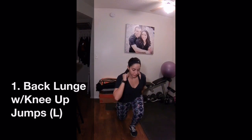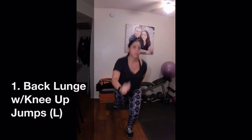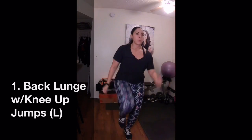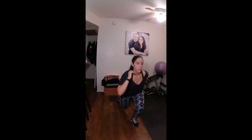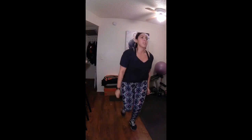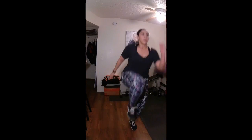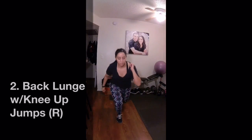The first exercise is a back lunge with knee-up jumps. This one is great to get the heart rate up. Make sure to really reach back and maintain a 90-degree angle in both legs if you can. Also, keep your intensity up and try to get as many repetitions as you can in the 50 seconds without sacrificing your form. I move my arms like this to help with balance, so you can put your hands on your hips if it's more comfortable for you.